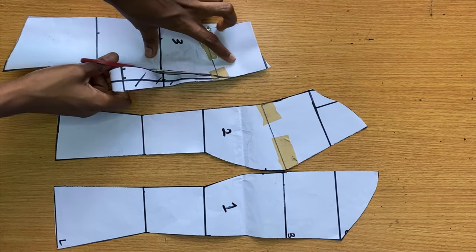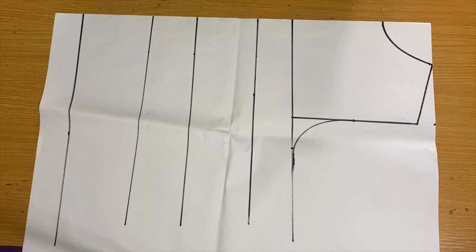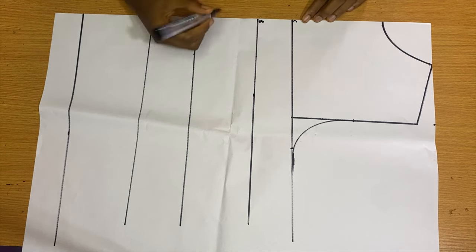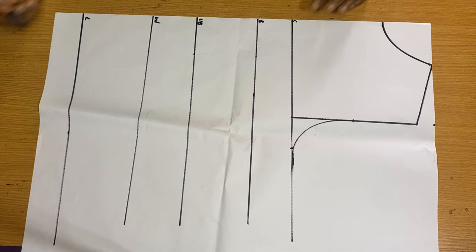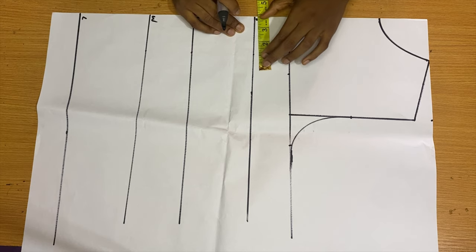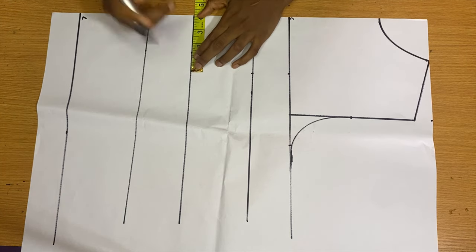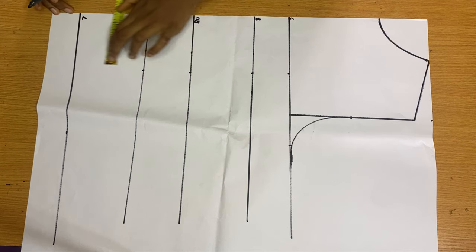That's basically it for the front pattern — you can see the way it looks with the three panels. For the back pattern, I've already taken my vertical measurements and I'm leveling them now: chest, bust points, under bust points, waist, and the length of the top. I'm taking my bust pan from the chest line down to the length of the top and ruling a line across.